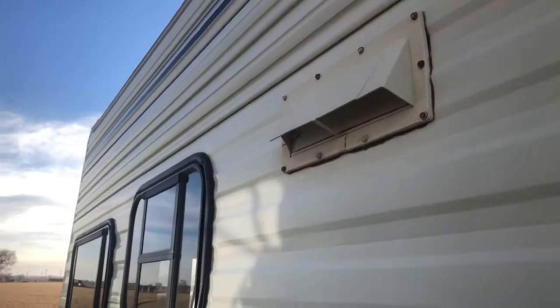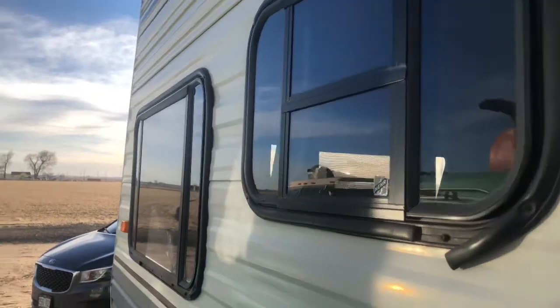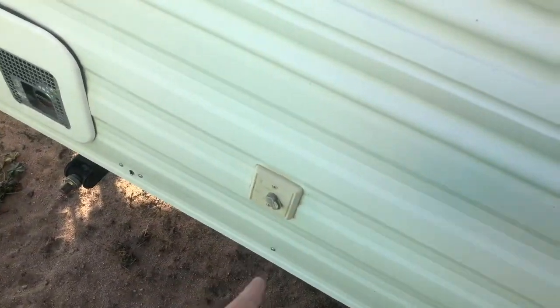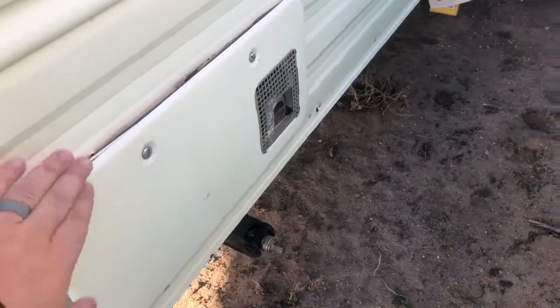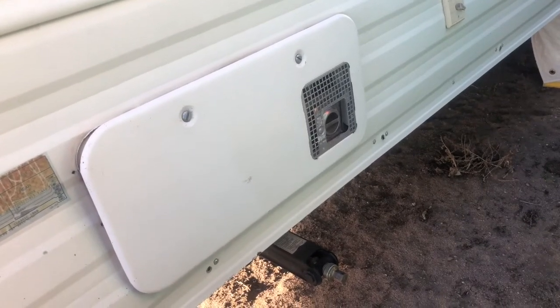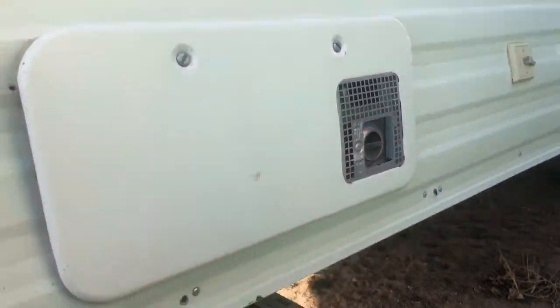This is the external vent to the stove exhaust. And over here, that's for cable. This is the furnace — I replaced both the furnace motor and the furnace control board, which are both brand new. So the furnace works great.